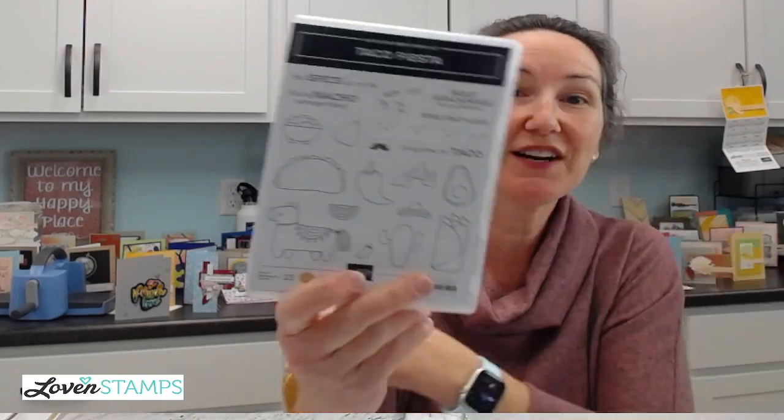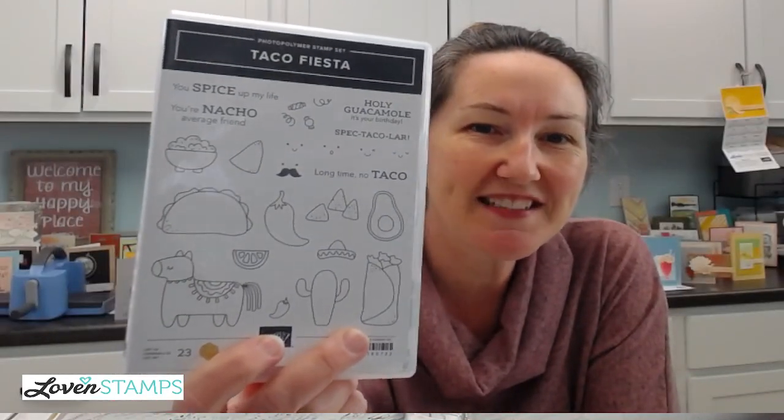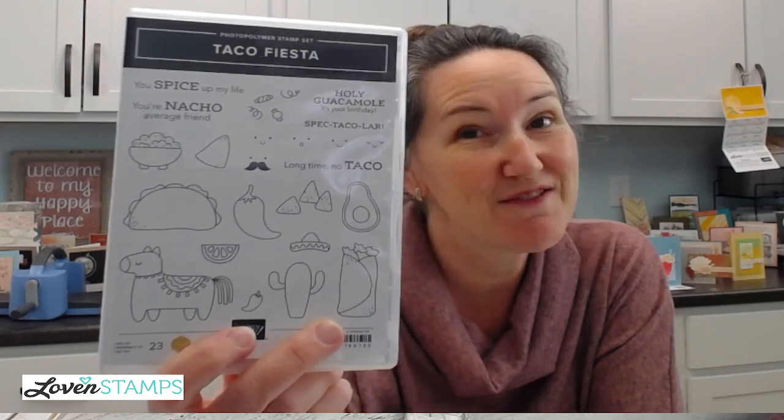Today's card is a fiesta — it's just a party because you know that I love a pun and I cannot resist them. So when I saw the Taco Fiesta stamp set in the catalog, I just right away had to add it to my collection. So we're going to do some punny cards today.